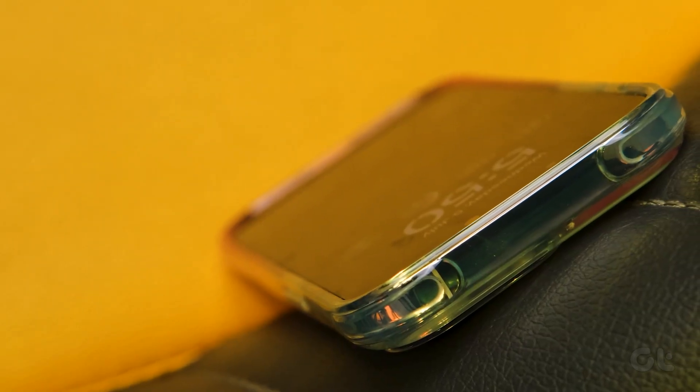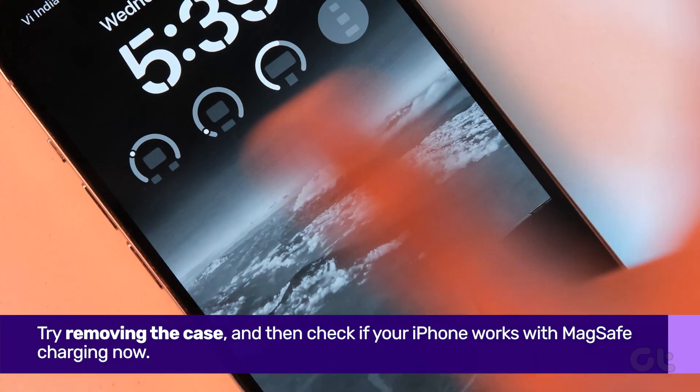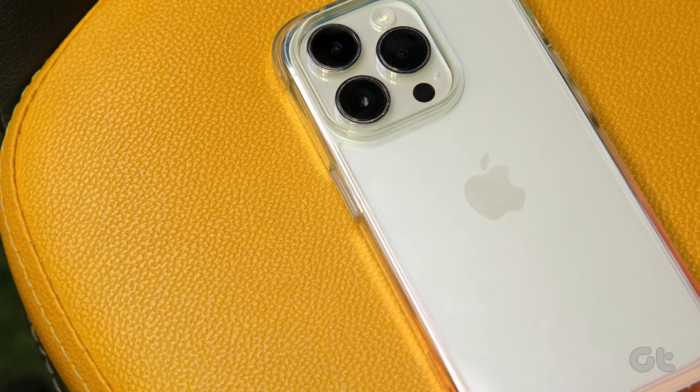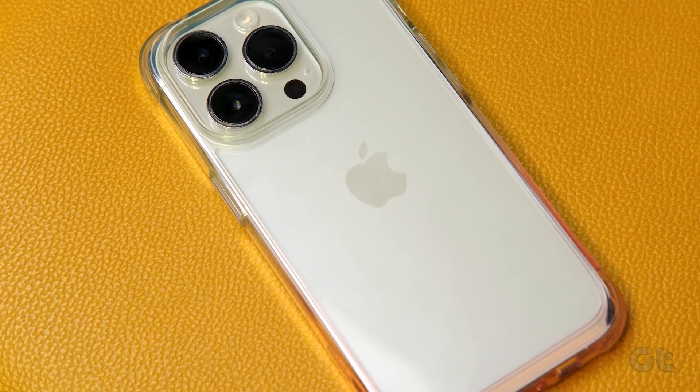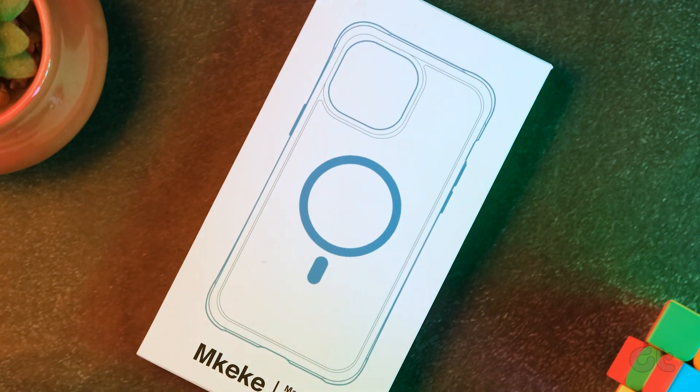It's also possible that you might be using a case with your iPhone. Try removing the case and then checking if your iPhone works with MagSafe charging. If you wish to charge your iPhone with the case on, make sure the case supports MagSafe charging as well — these are special cases that have a MagSafe ring on them.